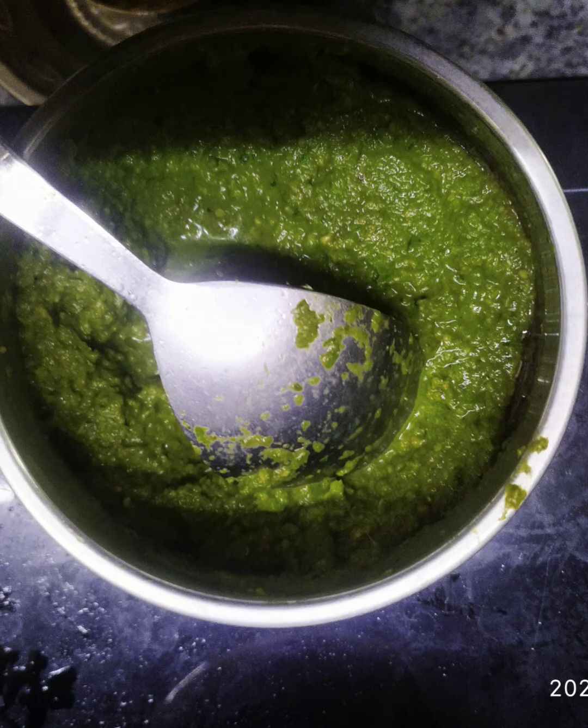Our spicy coriander chutney is now ready. This is an amazing combination with rice, dosa, idli, and a variety of recipes.